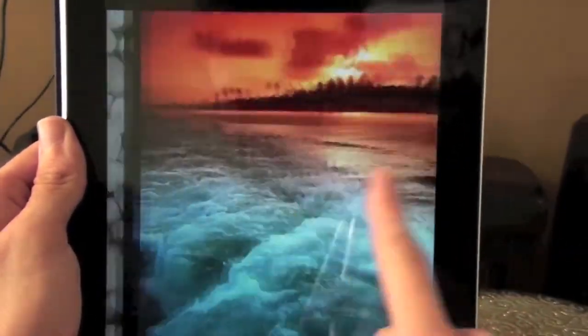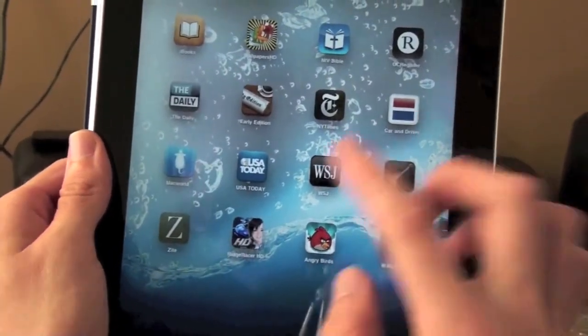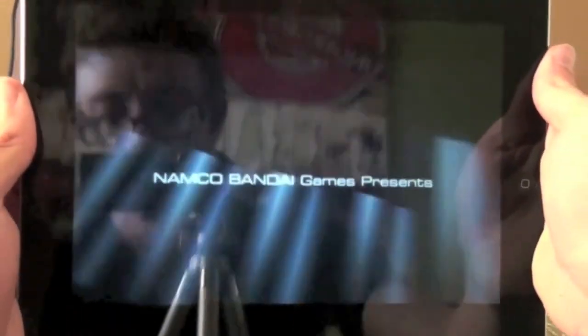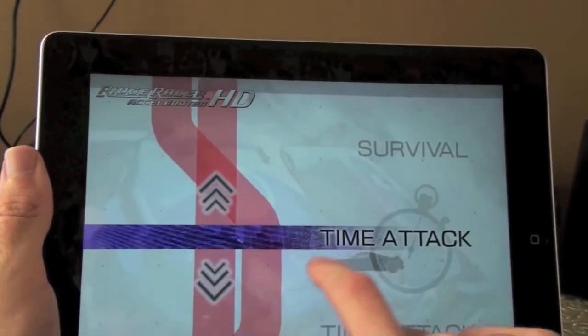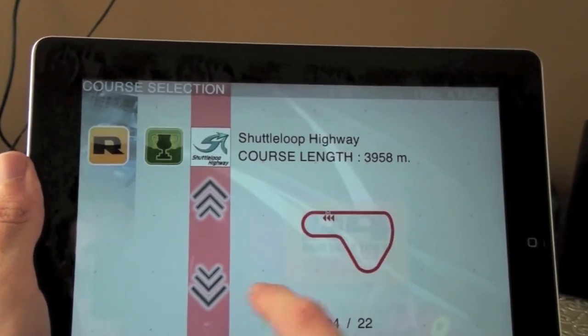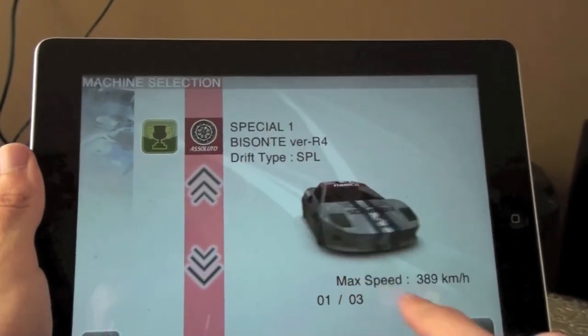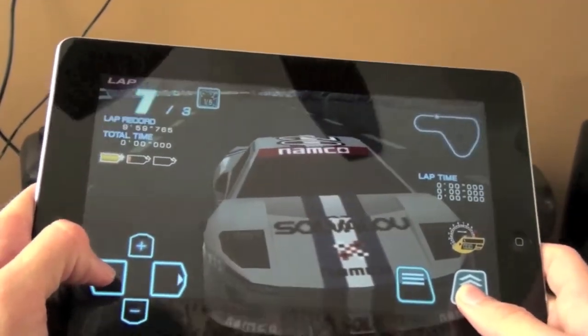It's pretty snappy — you guys can tell. Very smooth animations. And then we play a game on here, like Bridge Racer HD. You guys can see how it is — pretty snappy. Very good for gaming too.